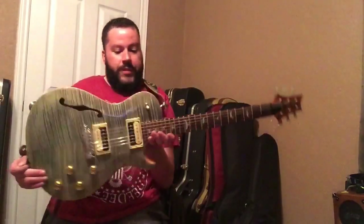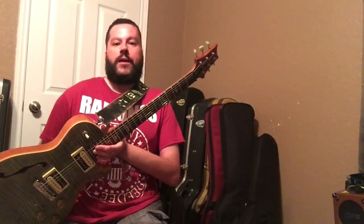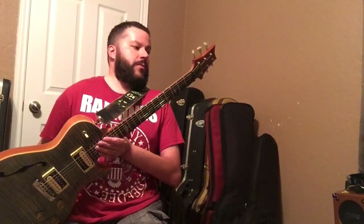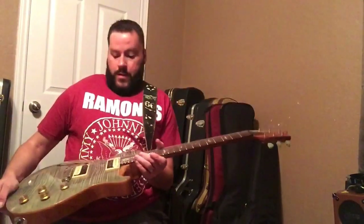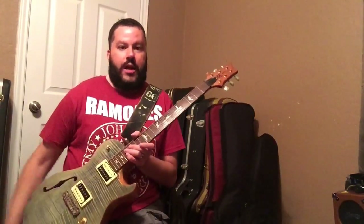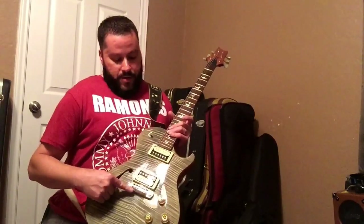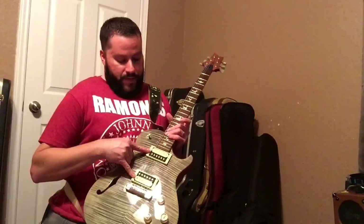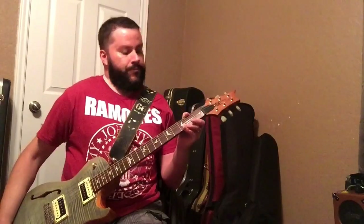This is the SC, so that means this one is made in Korea. They have another SC line — the SC Standard — which is made in Indonesia; this is the Korean model. The layout is as follows: it has a beautiful mahogany back, mahogany neck with a maple cap and a flame maple veneer on top. She's semi-hollow so she's super light. We have an intonatable wraparound bridge, SC245 pickups, three-way switch, volume, volume, tone, tone, and a big wide fat neck. We have vintage Kluson-style pearloid tuners and the typical Paul Reed Smith headstock shape.